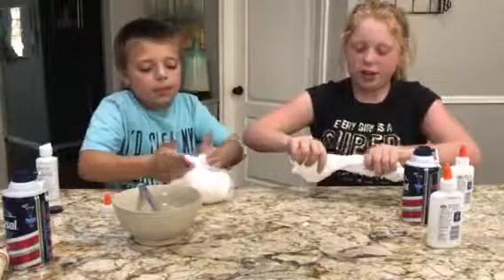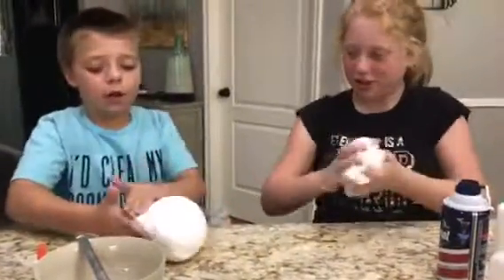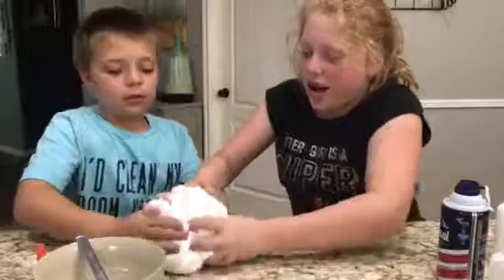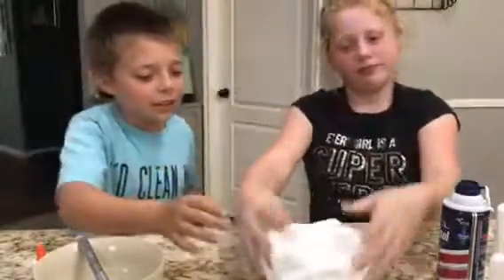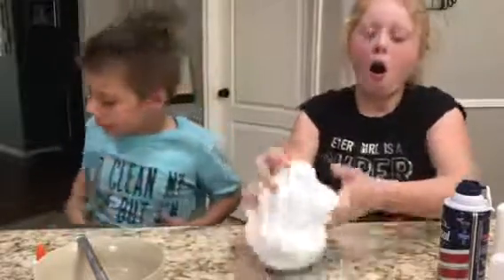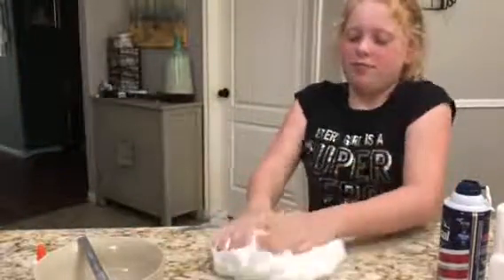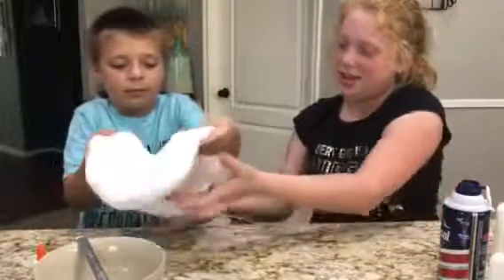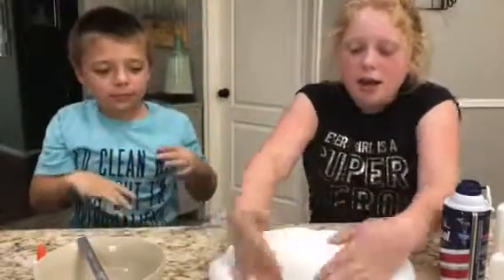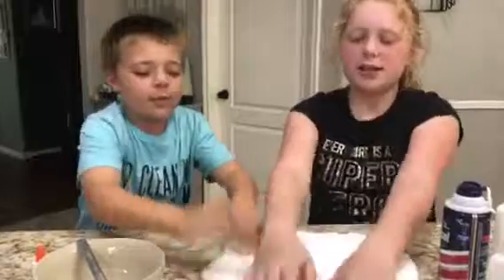You could stretch it. Oh my gosh, this feels so nice. And later on, if you want to make it a different color, you could. Let's see how bouncy it is — pretty bouncy. Why don't you roll it out and half it so you guys can each get half. Let me make a pizza. Okay, y'all tell YouTube out there — say bye, YouTube. Bye, YouTube! Thanks for helping us make some slime. See you guys.